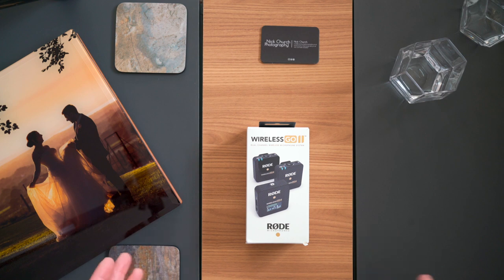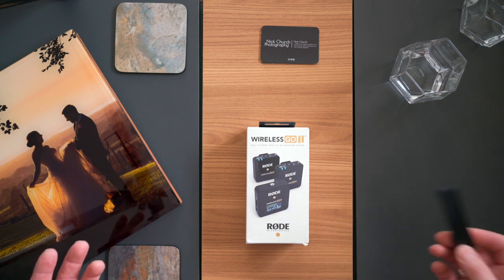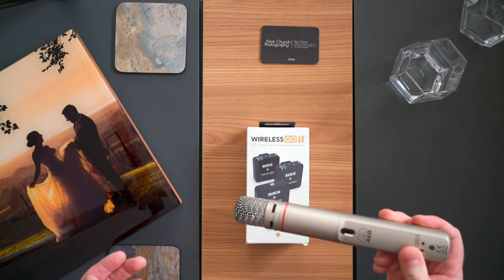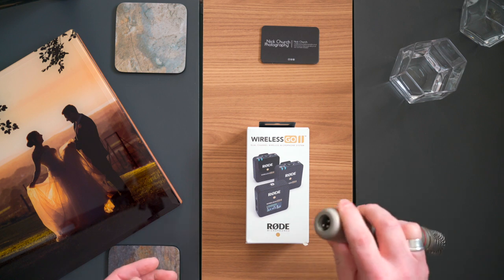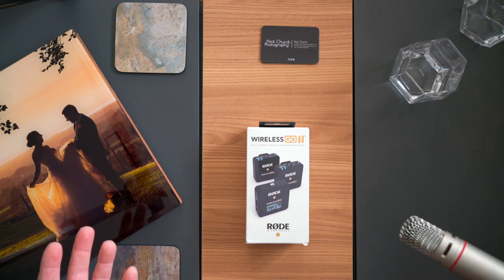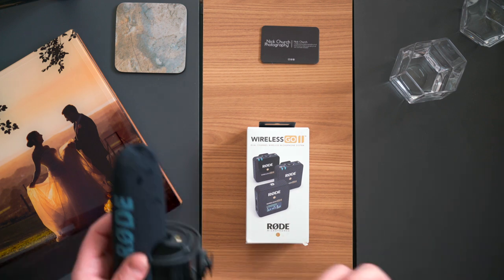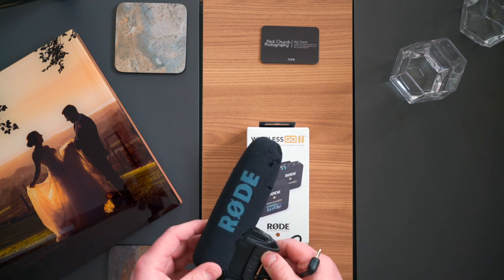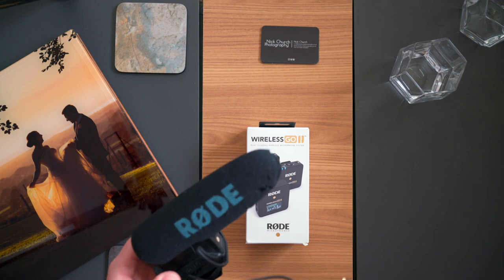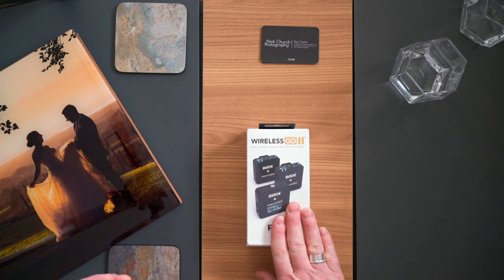Then came along a third use case: during restricted weddings due to COVID, a few couples are asking for live streams during the ceremony. These Sony recorders are no good for that because they're just recording — you can't stream to a laptop. The XLR setup is no good either because it needs a big long cable to the audio interface, and a boom is far too intrusive for a small wedding or church. The only option would be a directional microphone on top of your camera, but that's going to pick up echoey nonsense from the back of a church.